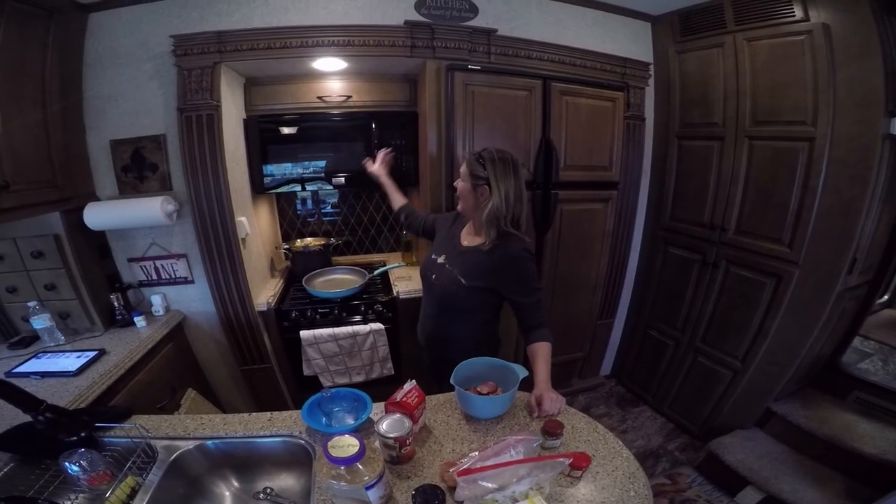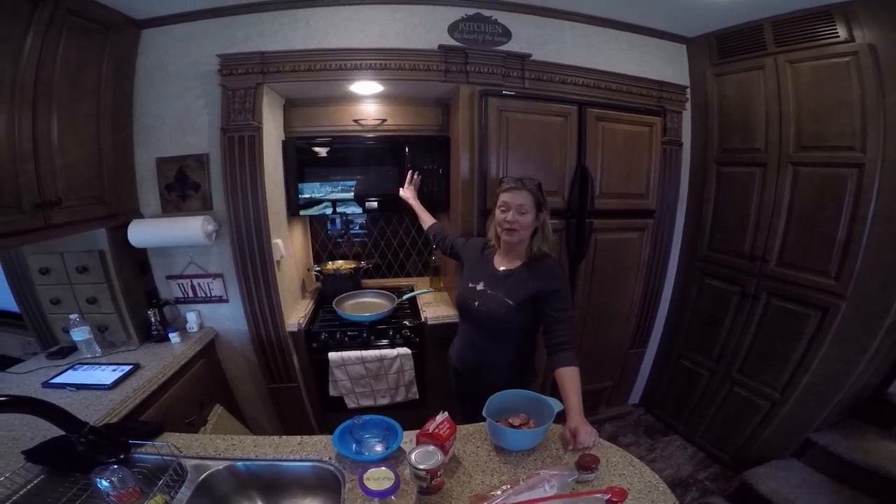Hey y'all, guess what — I have a new convection oven, so we're gonna do a Cooking with Kim video today. I'm going to make a pastalaya with chicken and andouille sausage, so stay tuned.